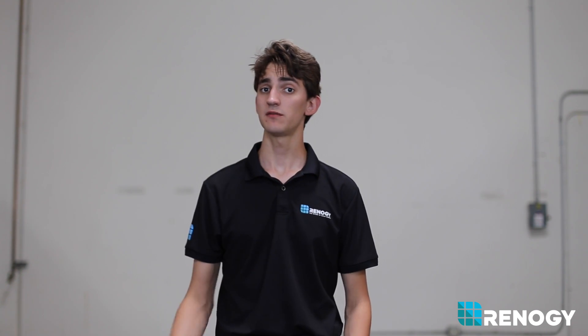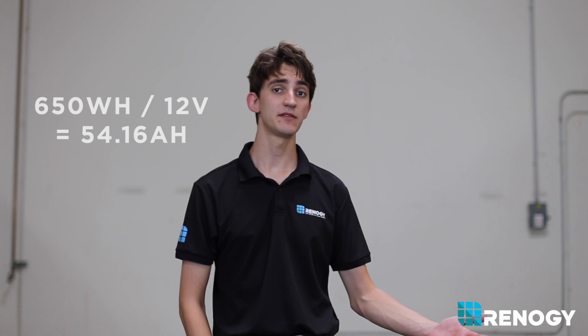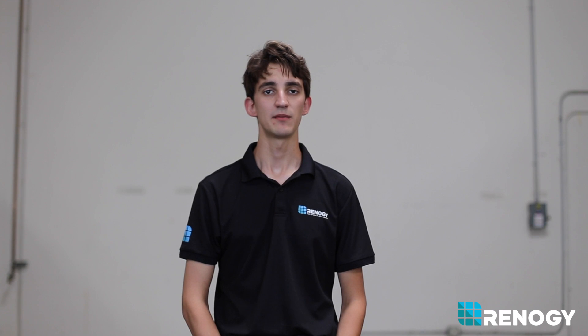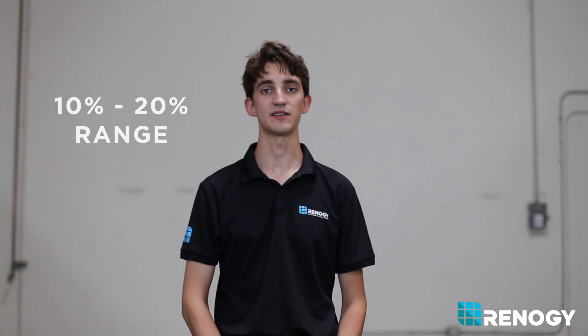If you're using a 12 volt battery bank, you can divide 650 watt hours by 12 volts to get 54.16 amp hours of consumption. Now you have to multiply that times two to ensure you never get below 50% draw, so you would need a 108.33 amp hour battery bank. You probably won't be able to find one in exactly this specification, but you can always pick one within a 10 to 20% range.